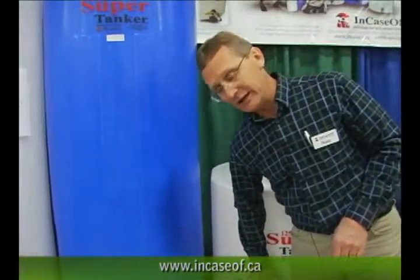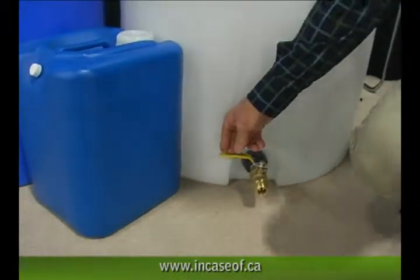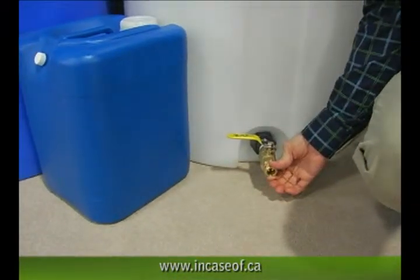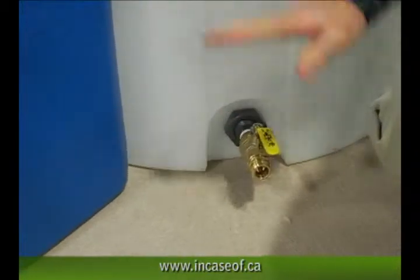Use this as your bulk supply. There's a ball valve on the bottom. This allows you to hook up a garden hose to the garden hose adapter to drain or transport water from this level down to the bottom.